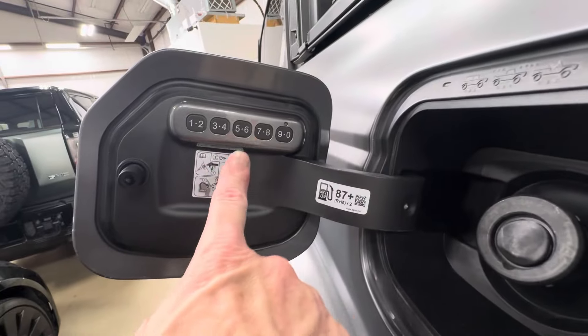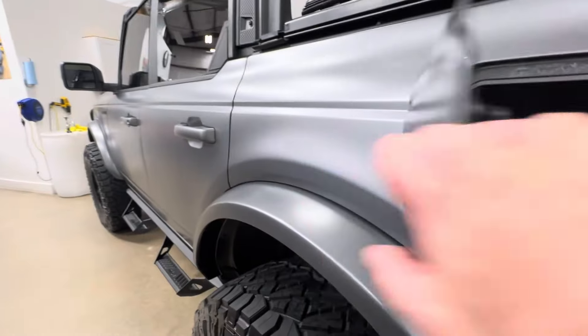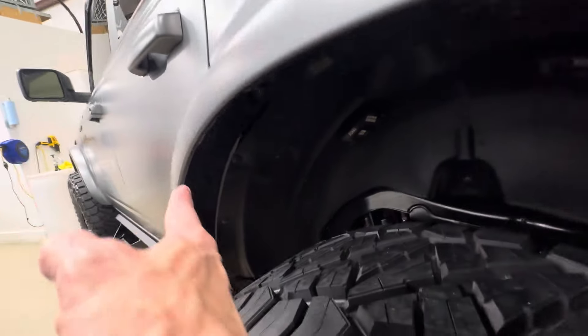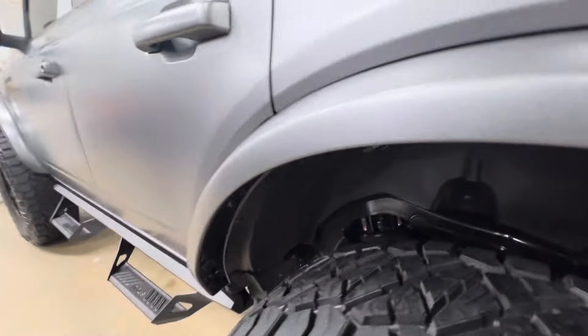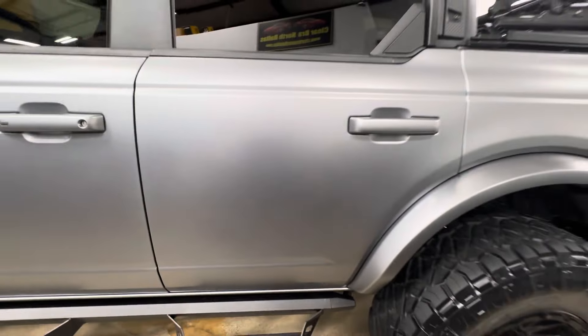We put this badge in here for the door — that's what the owner requested, and I think it's a nice place for it. Coming around here, we get all the way under — we don't leave any gloss paint. Just like the other side, everything is nicely done.